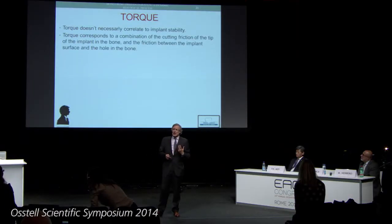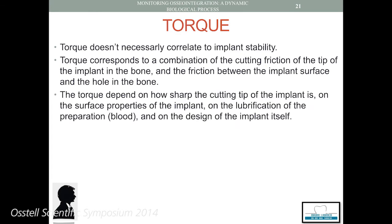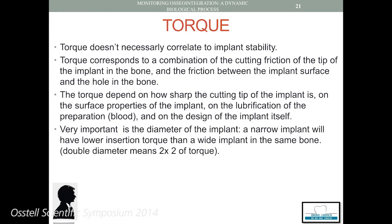What about the torque? Torque is not correlated, as we usually think, with the implant stability, because torque is a combination between the friction given by the implant and the bone, but is linked with the quality of the implant, the surface of the implant, the quality of the bone, and whether we have more or less blood that plays like a lubrication system for the implant itself. So actually, changing the diameter of our implant, we have a totally different friction or torque. And this is one of the main issues.